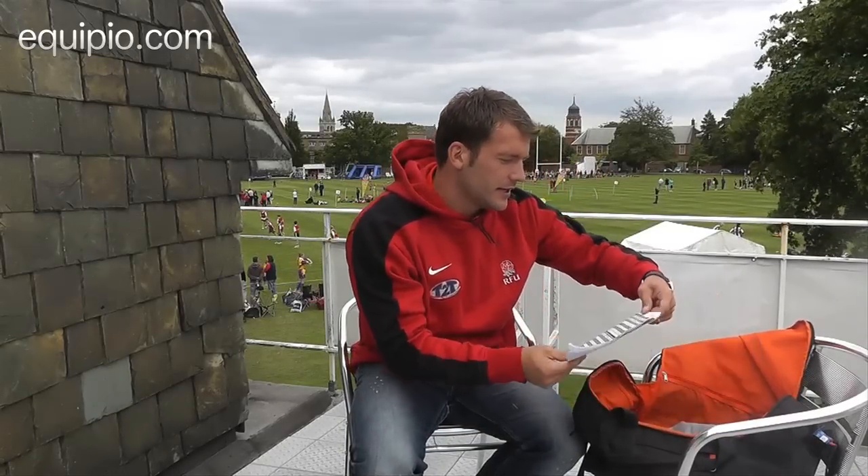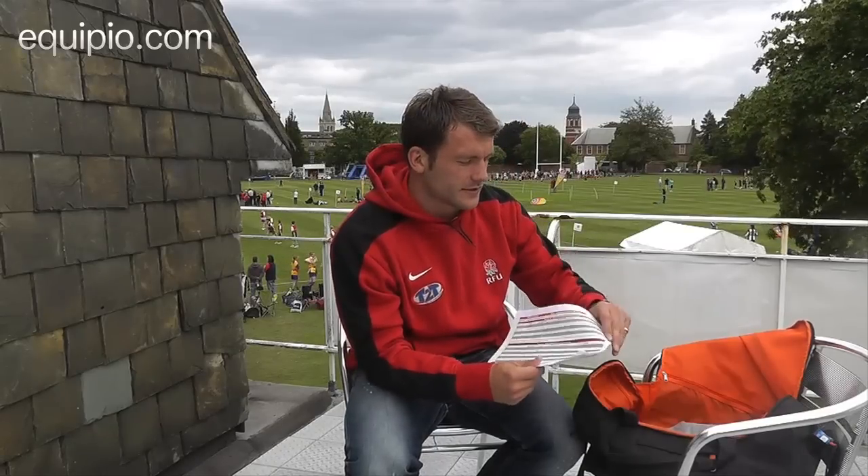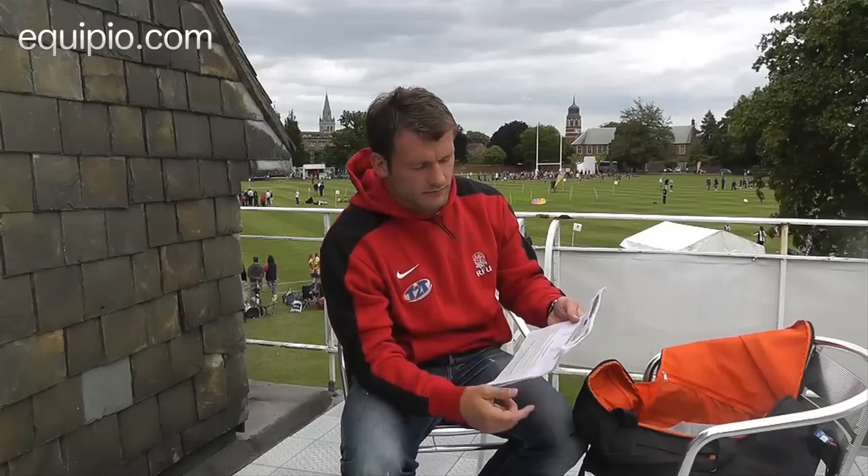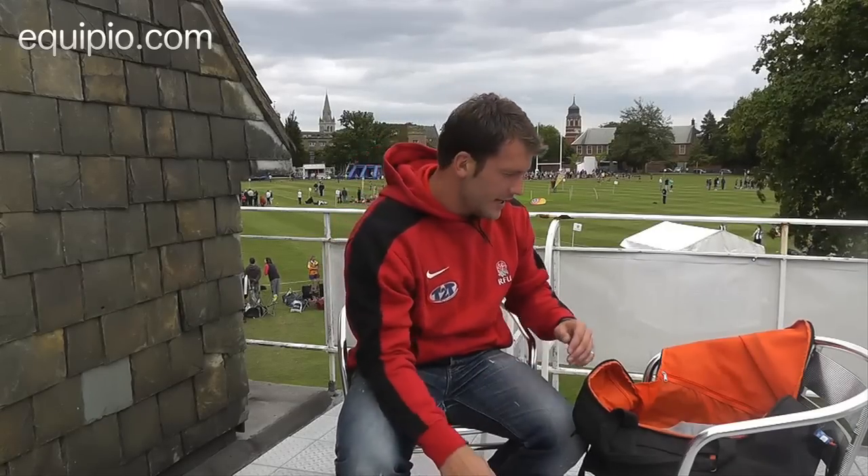I've got a weight program — this is from England — so it's got a few sessions on there, whether it's weights in the gym, running, or speed sessions.